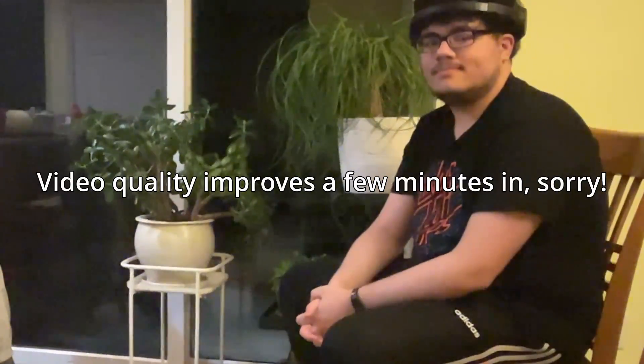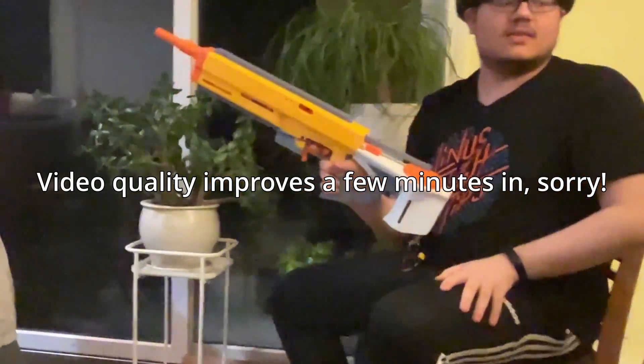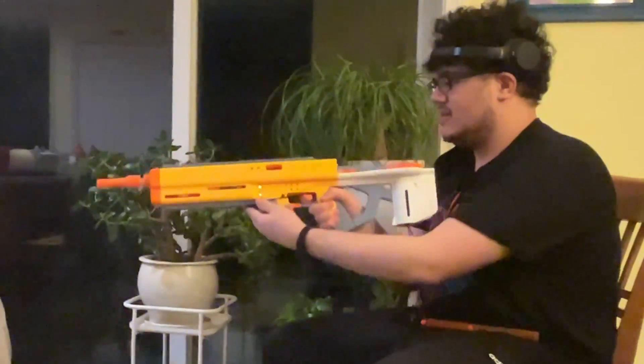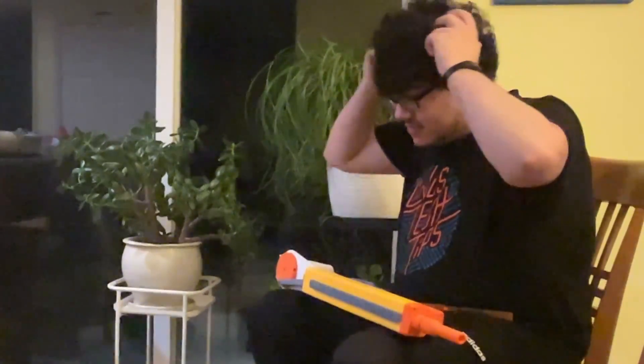Alright, this is the current AEB prototype. I have my sister recording the video over there because this is going to be loud and I want to get everything in frame.